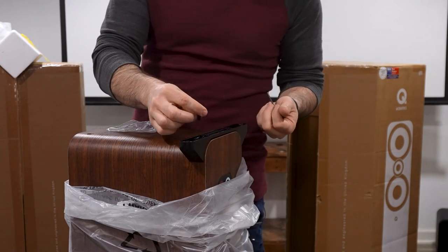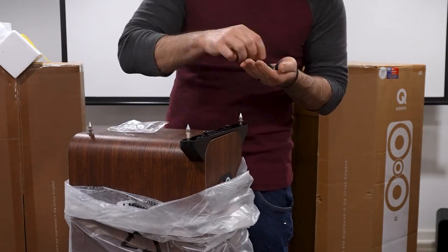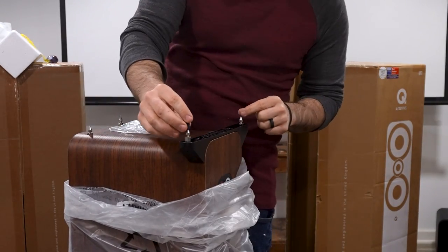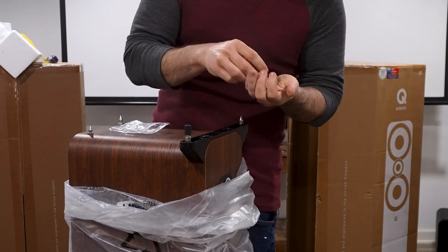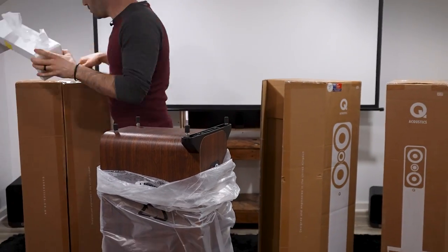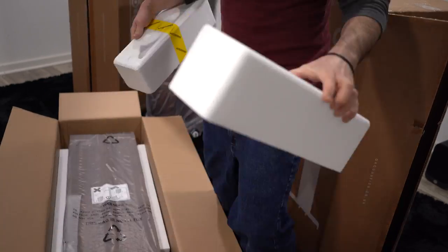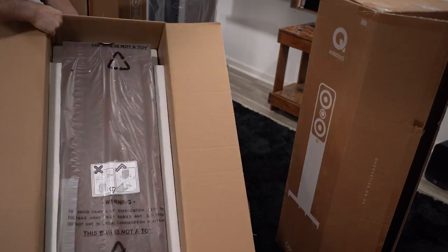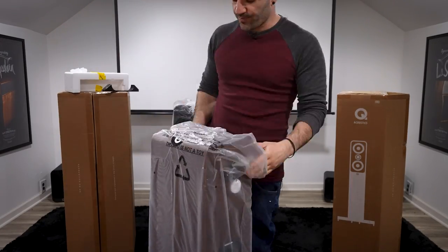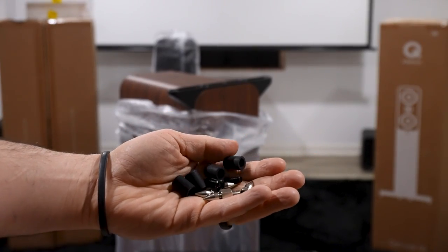We have our screw head here, and our speaker spikes, which actually screw into the feet at the front. We are on carpet, but you also have spike covers — so if you are on a hardwood floor, you can pop those on and it will not scratch up your floor. There's your accessories packet. And in our accessories bag we have our spike feet and our spike feet covers.